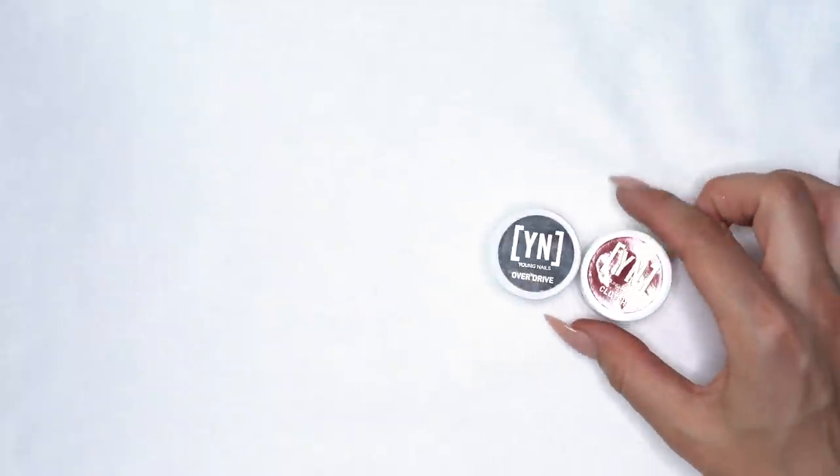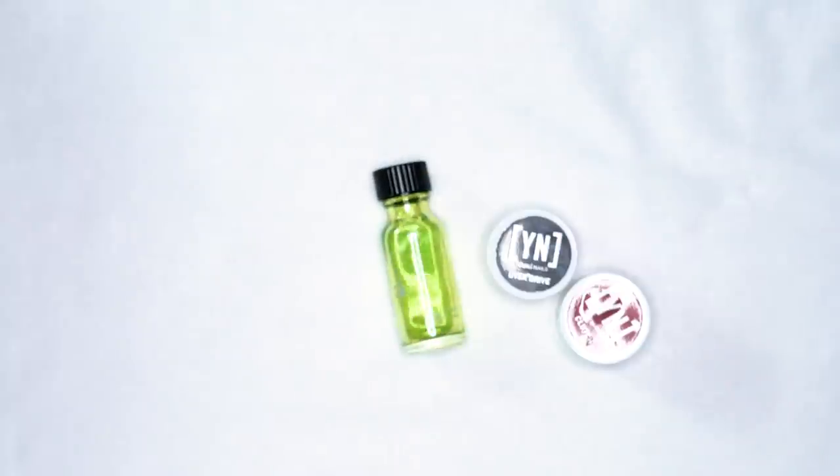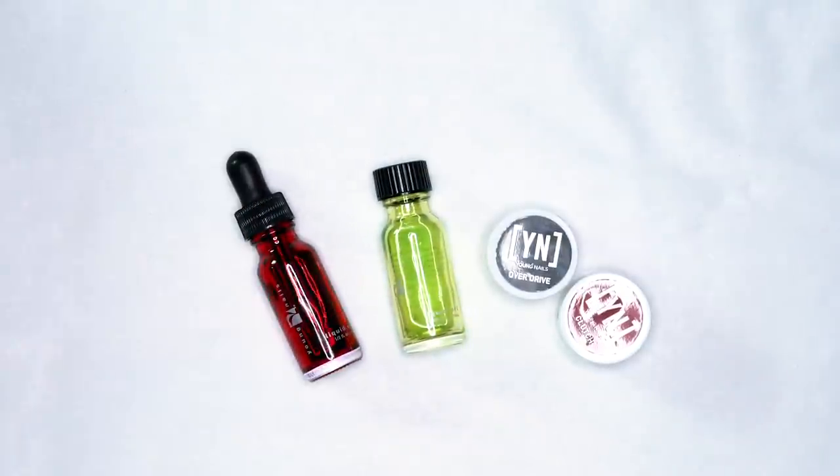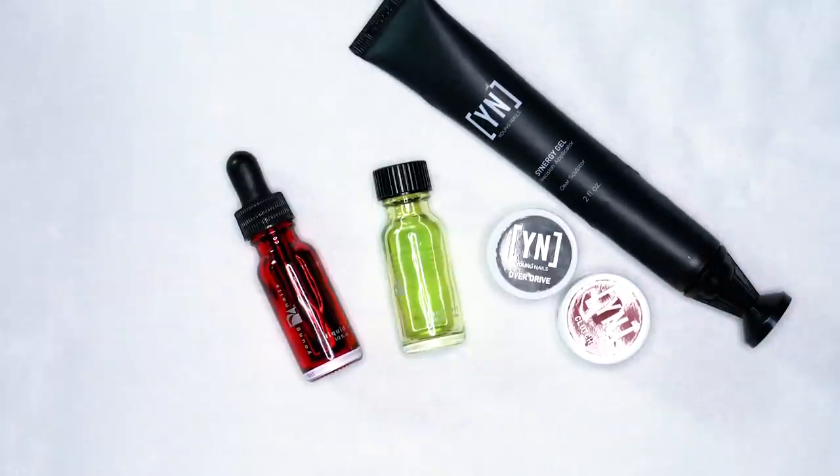For the tortoise shell look, we're going to be using Mission Control Clutch, Mission Control Overdrive, our yellow liquid art, along with just a touch of our red liquid art, and our clear sculptor in the Synergy Precision Applicator.